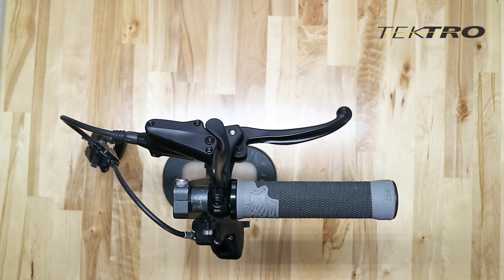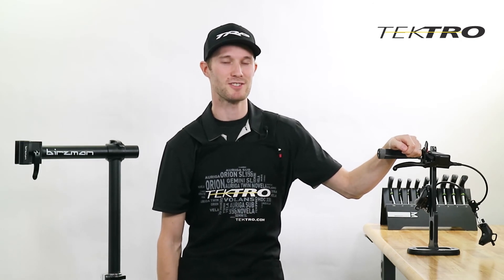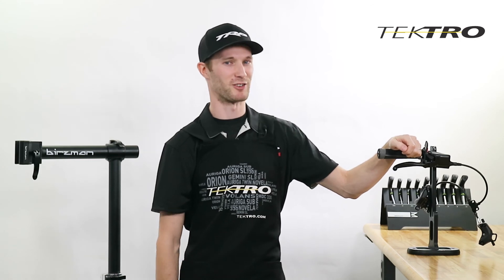And now the wheel is able to move freely. If you have any questions, contact our customer service team at info@trpcycling.com. Have a great ride.